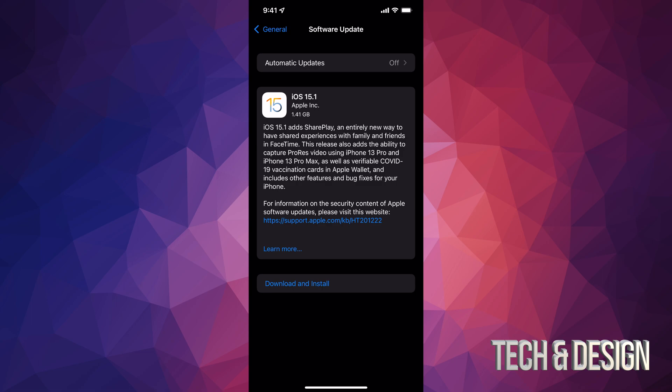This update is only 1.41 gigs. Does that mean if you only have 2 gigs free you can go ahead and do this update? Maybe — however, I would recommend having at least 3 gigs free. That's the minimum.